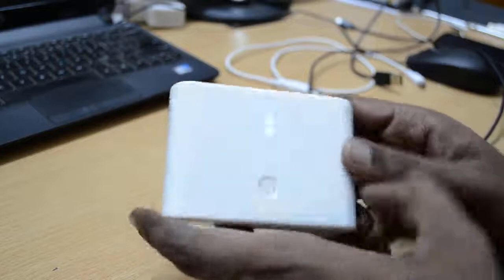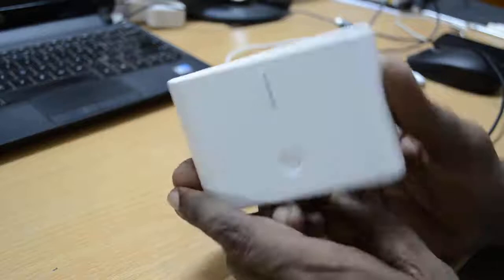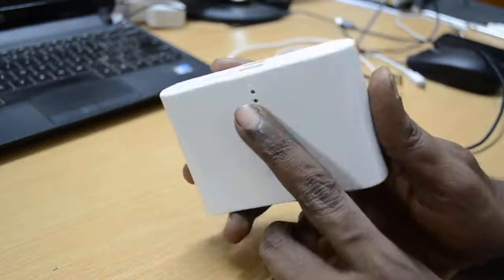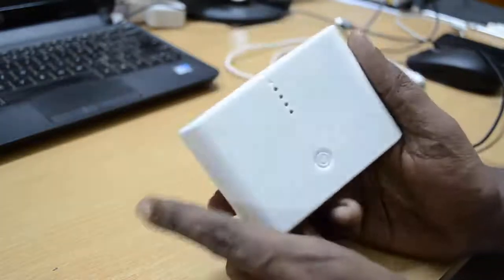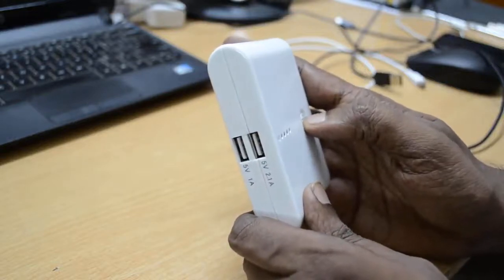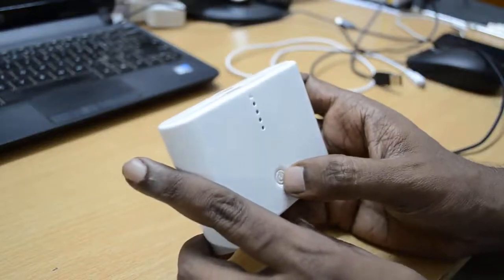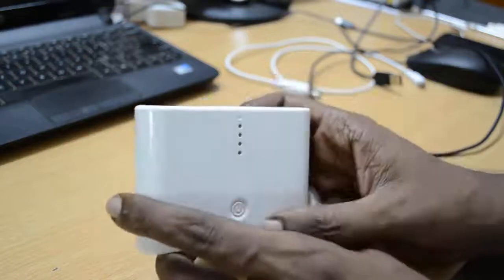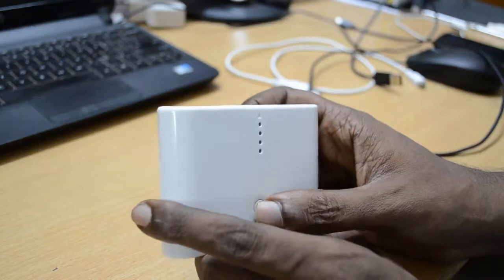After a few seconds the device will power off. As you can see, the LED has gone off and the device is powered off. This is a very good solution if you are using a smartphone or a tablet on the run or while travelling, helping you avoid running after charging points.